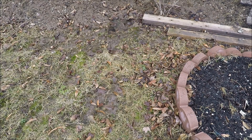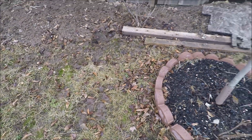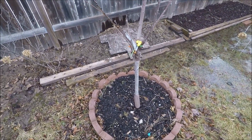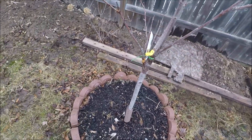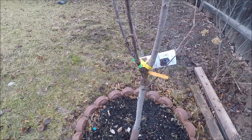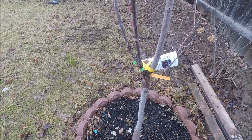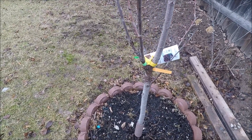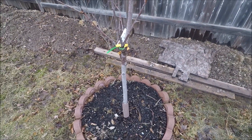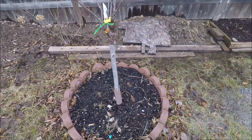Hopefully I will get lots more flowers and fruits this time. This is a budded variety — this one has four of them, four different kinds of cherries. This is something I got from Home Depot. Well, that's about it — that was easy.